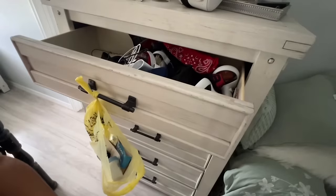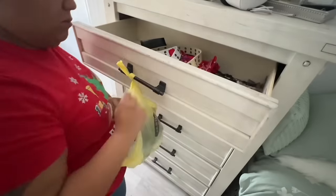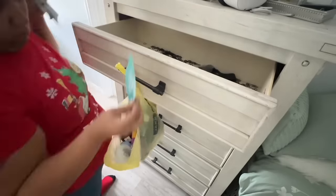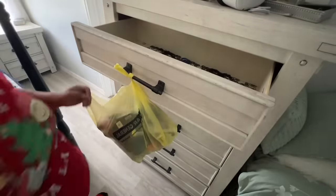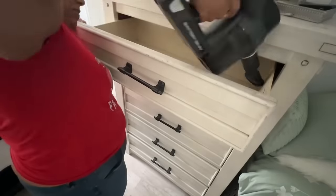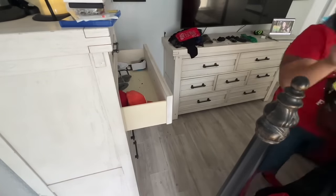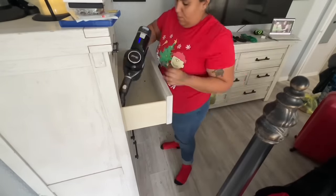My jeans are always either falling down or I just need a belt, and I haven't been able to find a good belt that goes with everything. Most of my clothes are from Goodwill, thrift stores, and stores that are cheaper — and Target. I buy Target jeans because they're the most comfortable for me. When I was younger I used to love ripped jeans and things like that, but I've grown to want to dress a little bit differently.